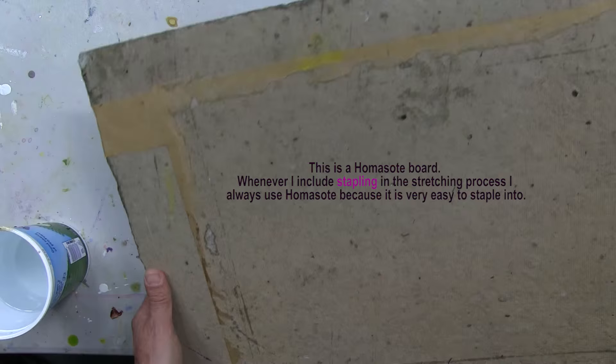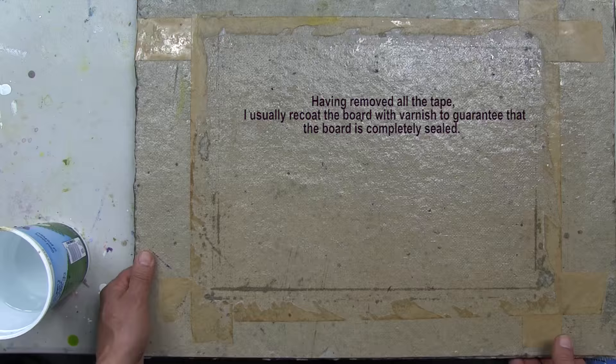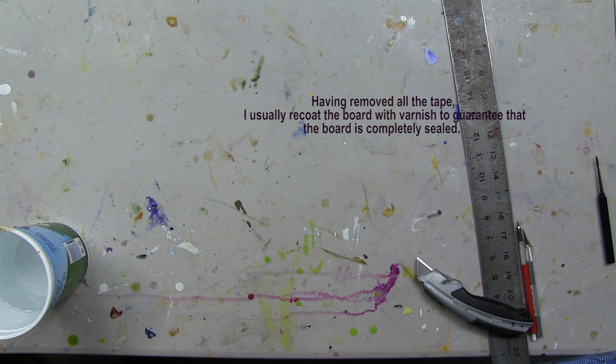By the way, this is Homasote — a piece of Homasote that I bought at Home Depot, and I coated it with many layers of varnish. After this tape is removed, I'll coat it with another layer of varnish to seal this cut mark that I put in it, and it's good to go.